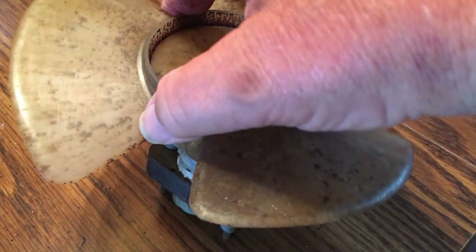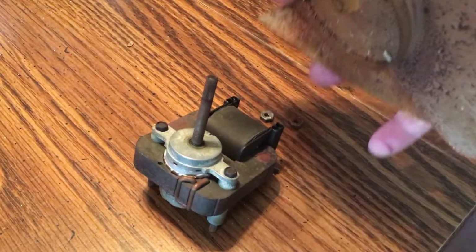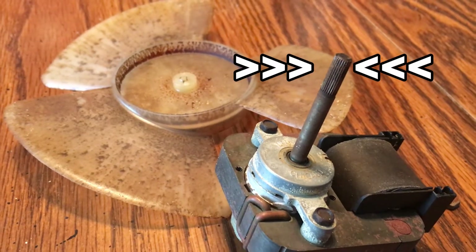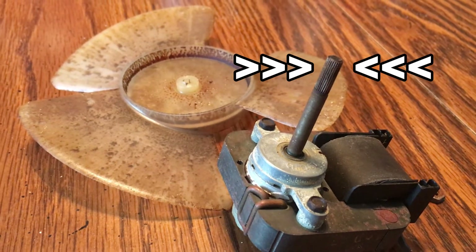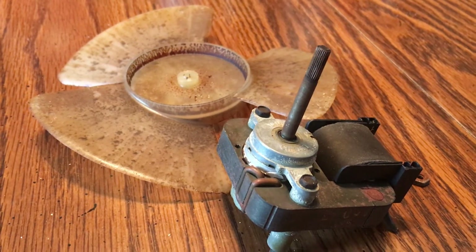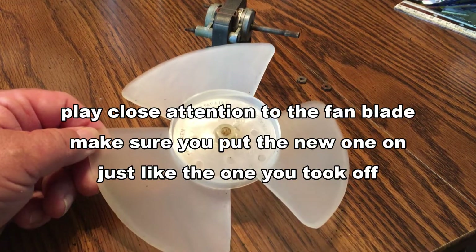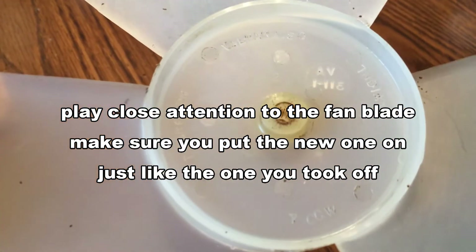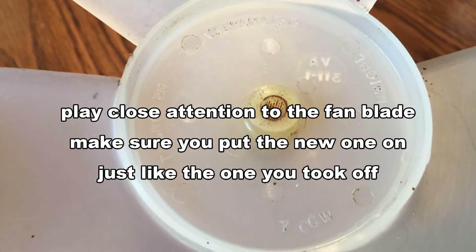Most likely the fan is going to be pretty cruddy, so you need to take it off and wash it and clean it with soapy water. The fan blade is attached to the shaft of the motor by a spline on the shaft. You have to hold the motor in one hand and pull and slightly wiggle until you can pull the fan blade off. Be careful not to break it.